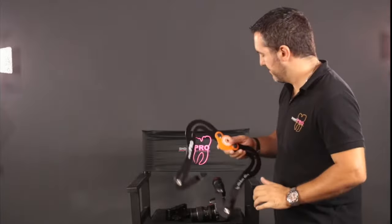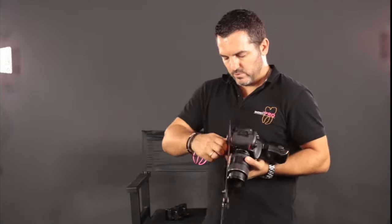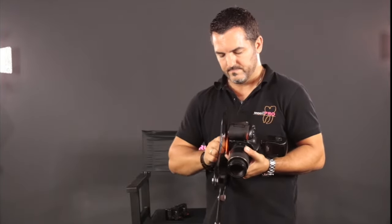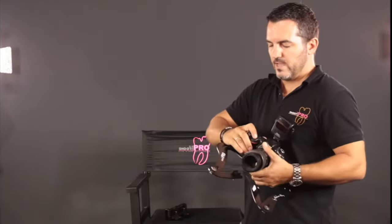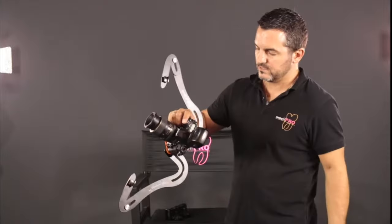And here is the Molaris. We are ready to start using it. What we have to do is just screw the Molaris onto the camera, like this. And then we are going to open it in the working position, more or less like this.